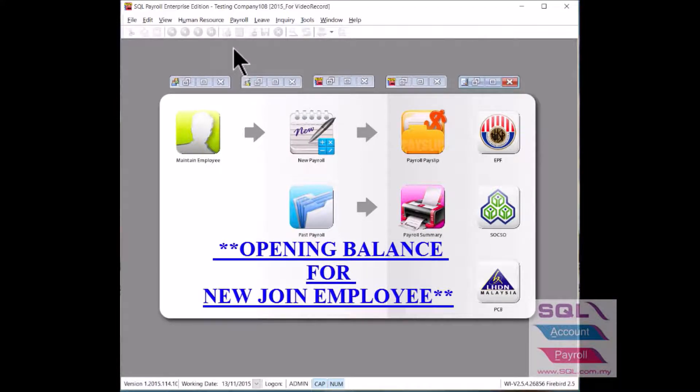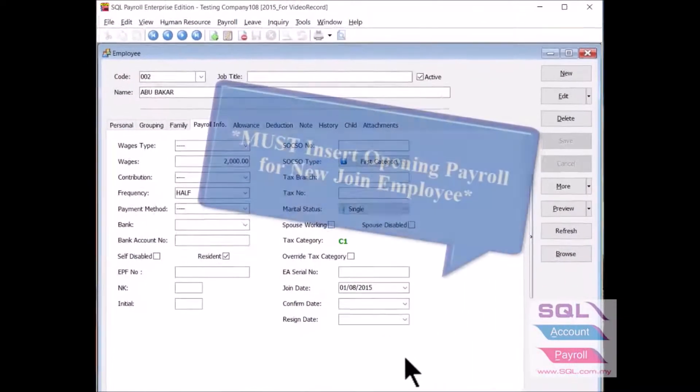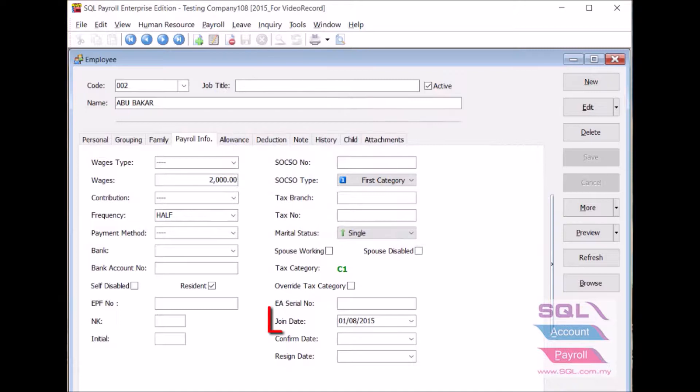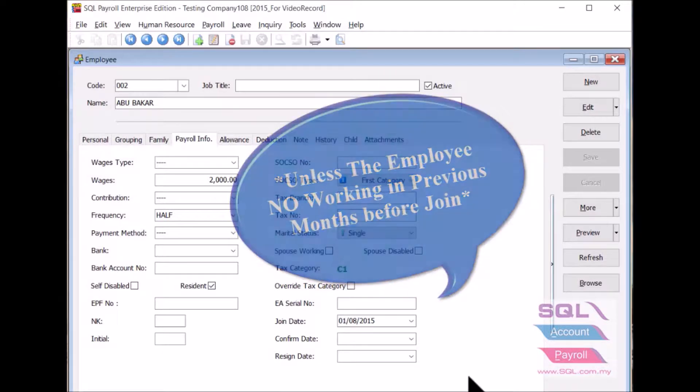Today, in this video, I will talk about opening balance for a new joint employee. It's a must to insert opening payroll for the respective employee that joined the company in a month later than January, unless the employee did not work in previous months before joining the company.